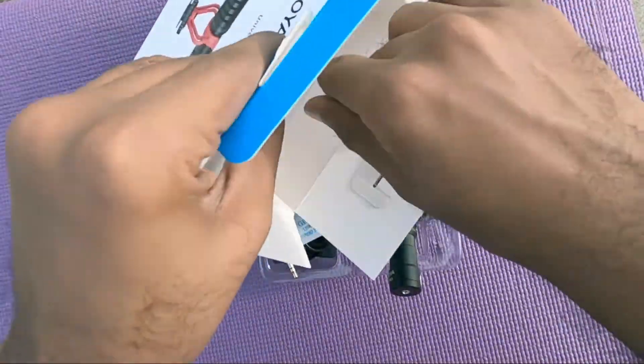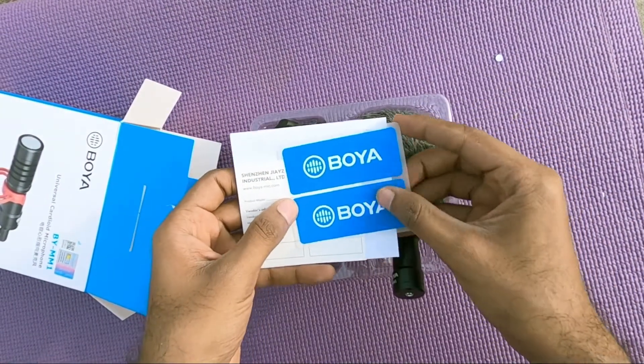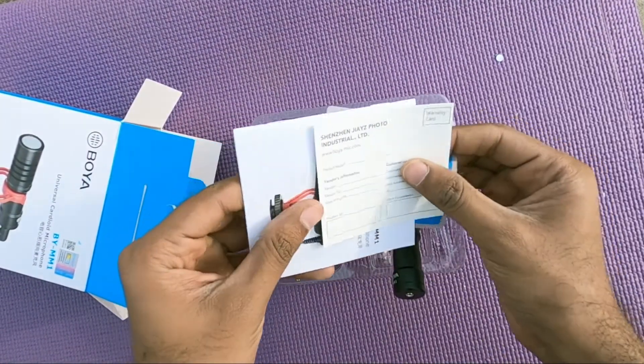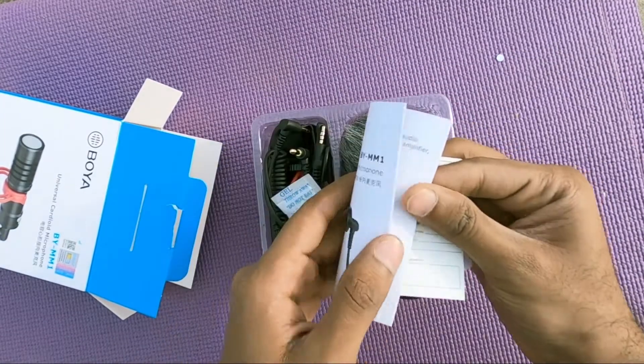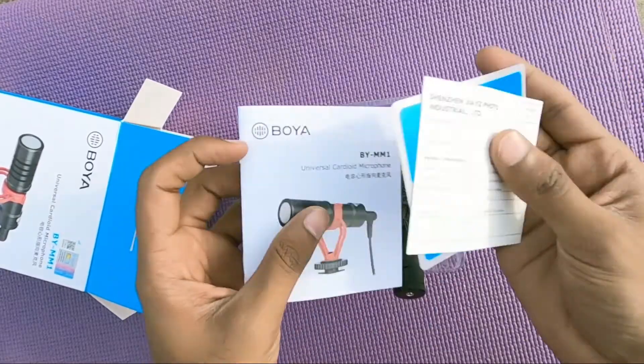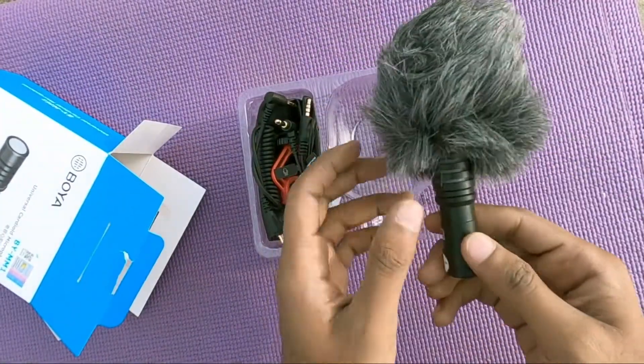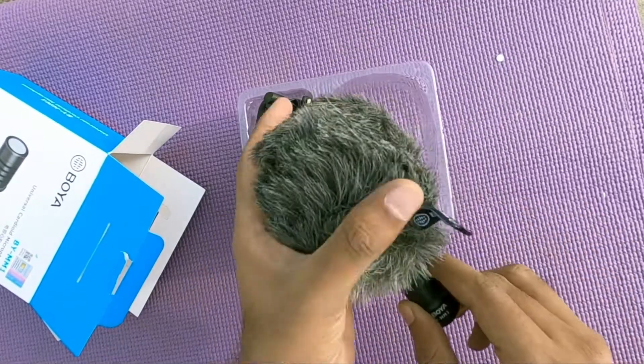That's it in the box. We do get some stickers, a warranty card, and a manual on how to use this mic. Let's set this in my DSLR and test it out.